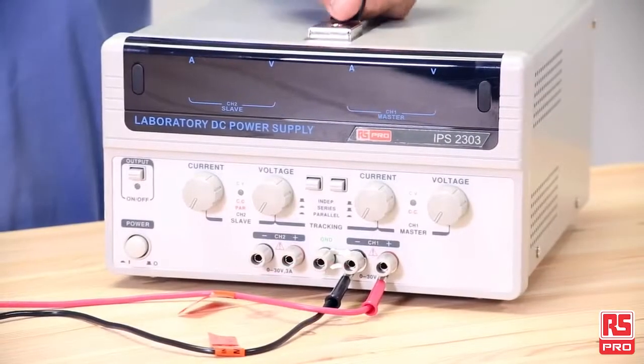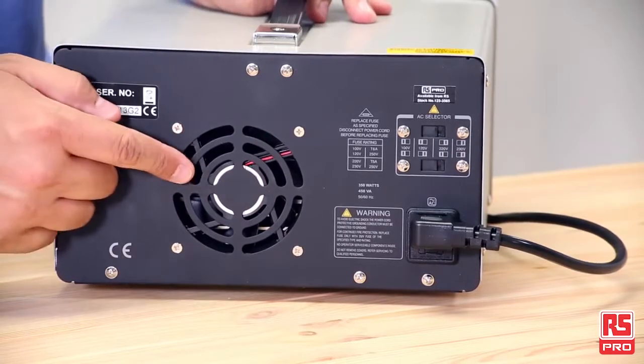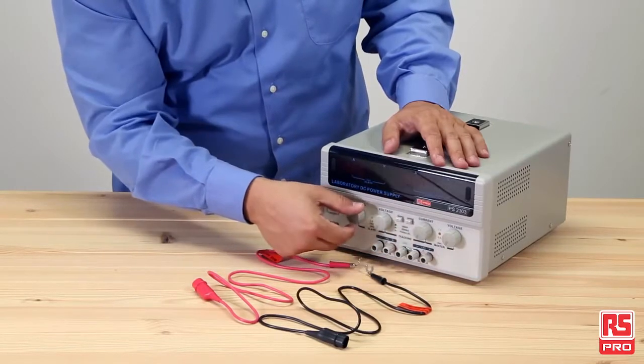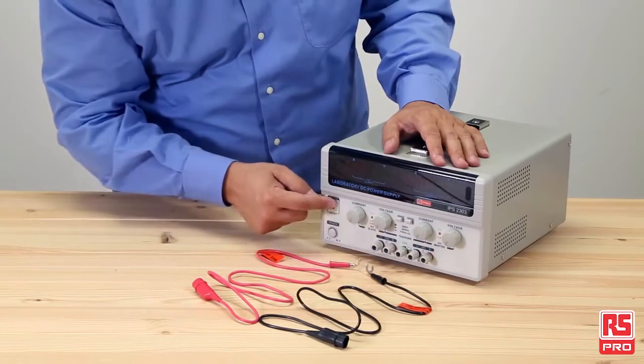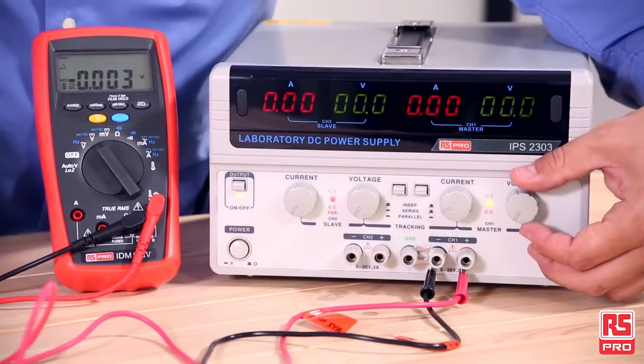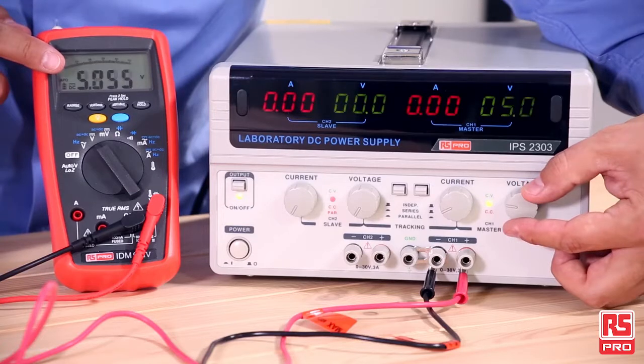The RS Pro IPS 2303 also features an automated cooling fan. Under low load or no load conditions, a fan control circuit reduces the noise from the unit, ensuring quiet operations.